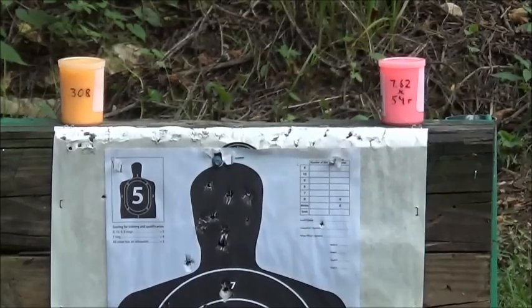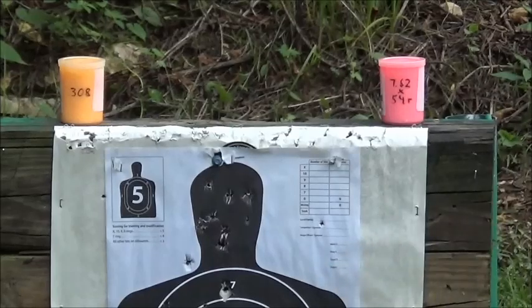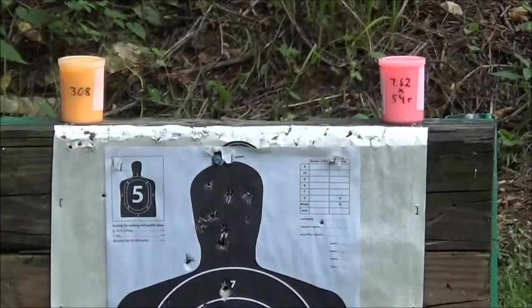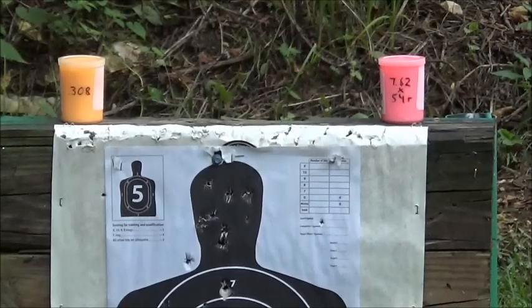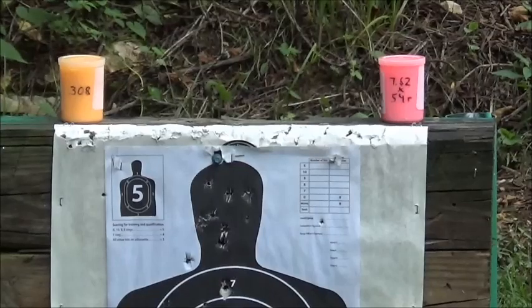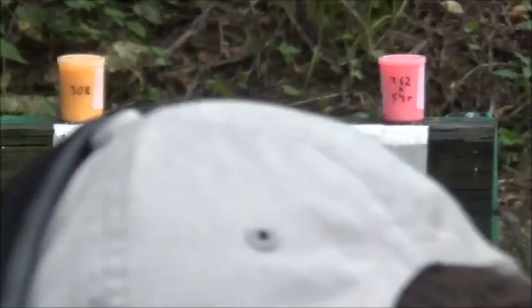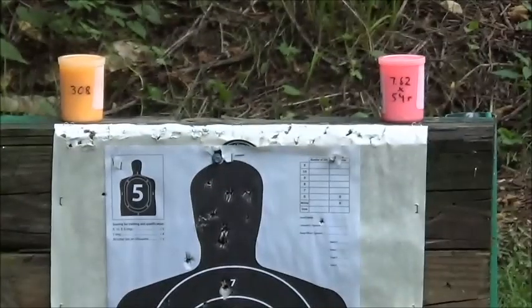First off with the .308 — I missed. God, it's been a long time since I've shot this rifle.